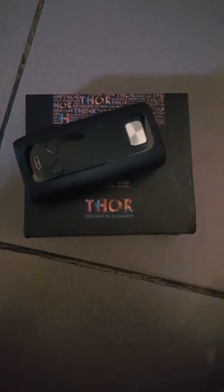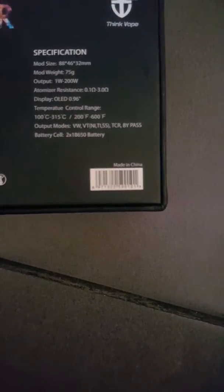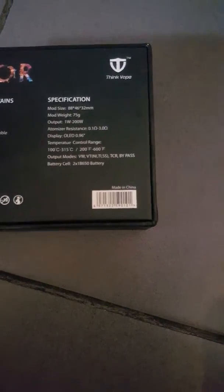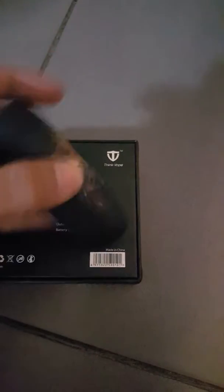We have this defective torque by ThinkBait. It's not turning on. I'll show the code. As you can see the code, it's there and I'll try using it to turn it on.